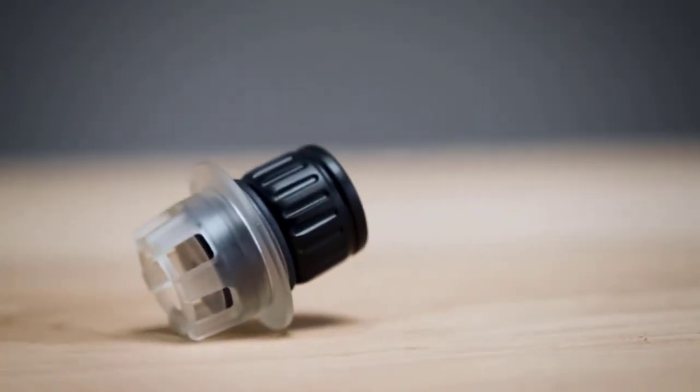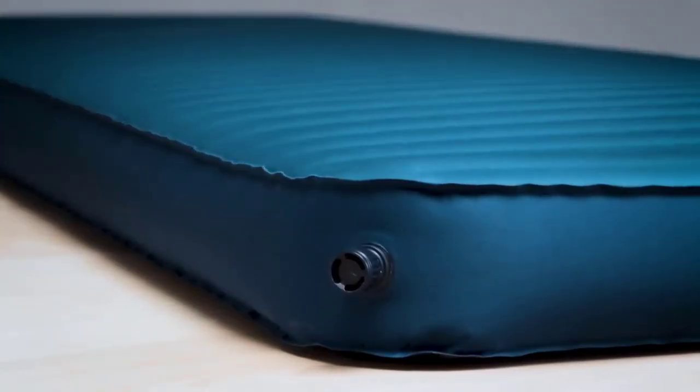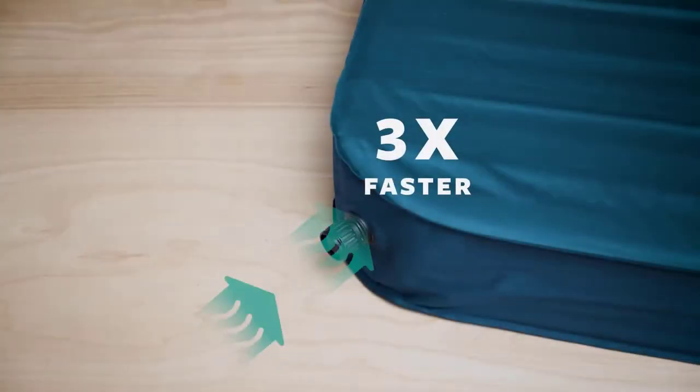The in-valve is larger and more efficient than our classic valve, inflating pads three times faster thanks to the maximized airflow.